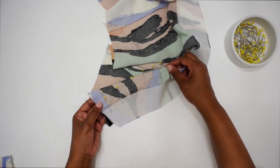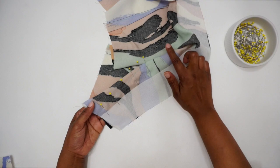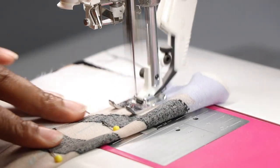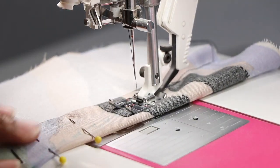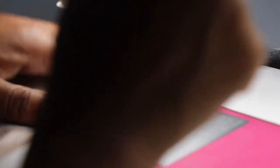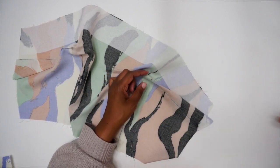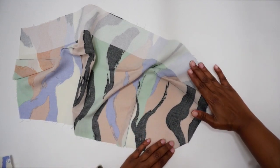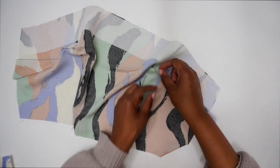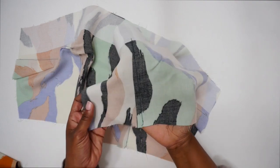Once your dart is pinned, go to the sewing machine. Back stitch at the widest part and stitch all the way down to the point. When you get to the end, don't back stitch — just leave some long thread tails and tie a knot to secure the stitch. Once sewn, tie a knot, clip off the loose threads, and press your darts going down toward the waist.